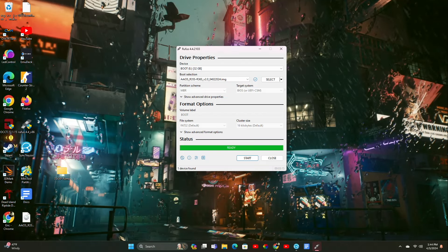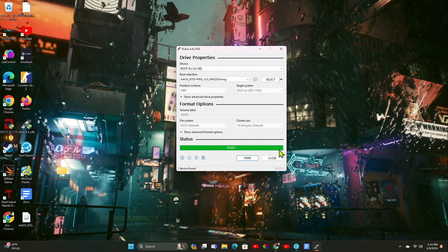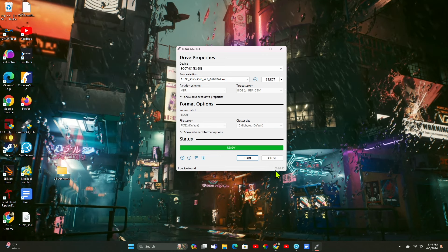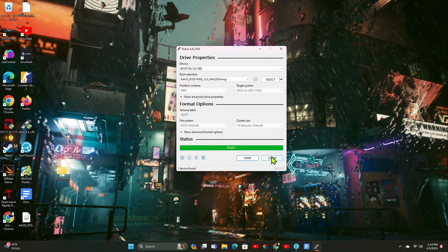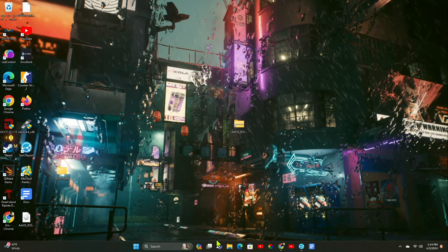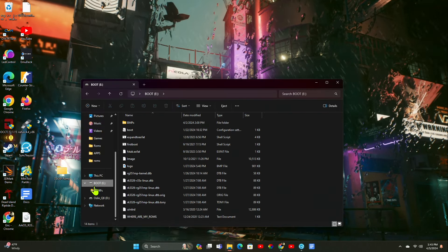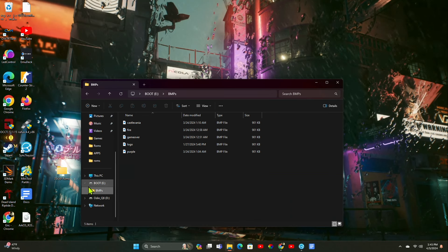Now that that's done we're going to close Rufus. It doesn't actually tell you visually — if you have your audio on, it does make a beeping noise, but who's going to hear that over everything else. Now we have it on there. Double-check what it looks like — it should have named the drive as well. Boot — so there it is. We've got boot and all that happy stuff. So now that we have the boot drive ready, we're going to go down here and eject it.